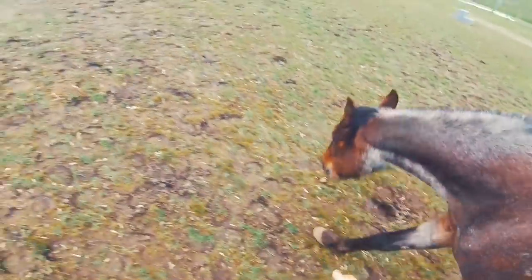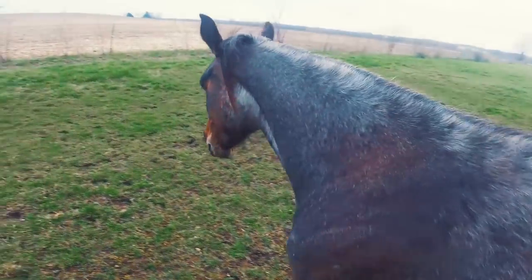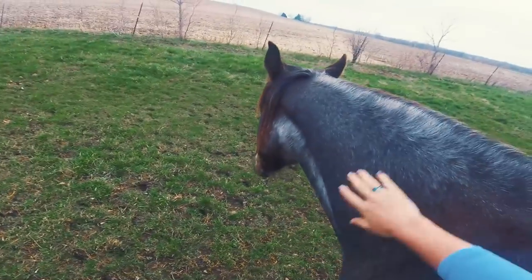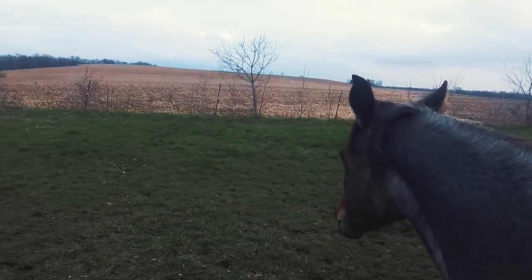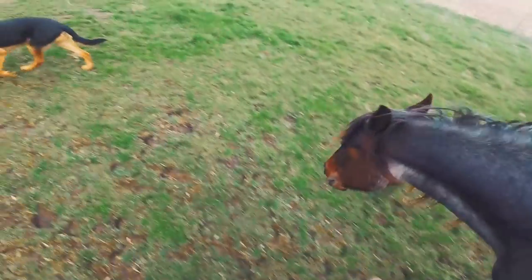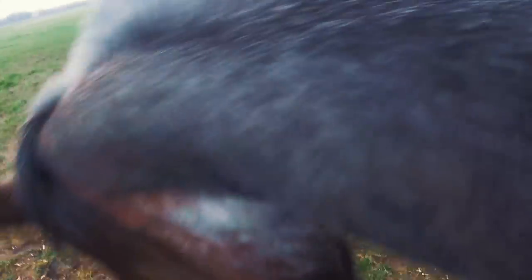Took the halter off — nothing on her. See how she drops her head right away? She doesn't need the halter at all to do that. We're going to do this a few times at the walk and then at the trot, and she's going to do really well. And then I'm going to ask her for just a little bit more, and it's going to be too much.